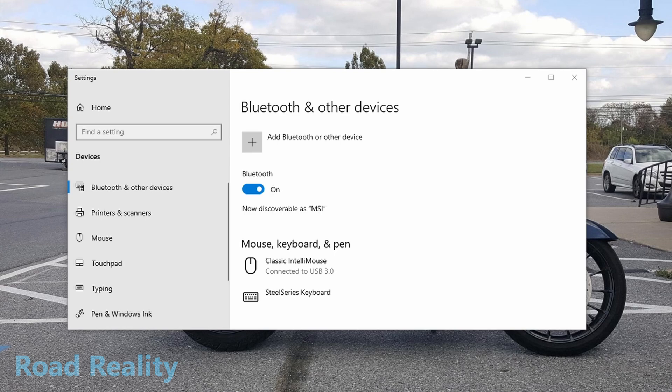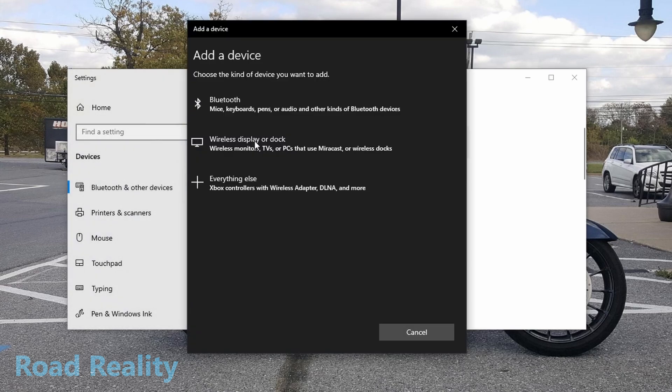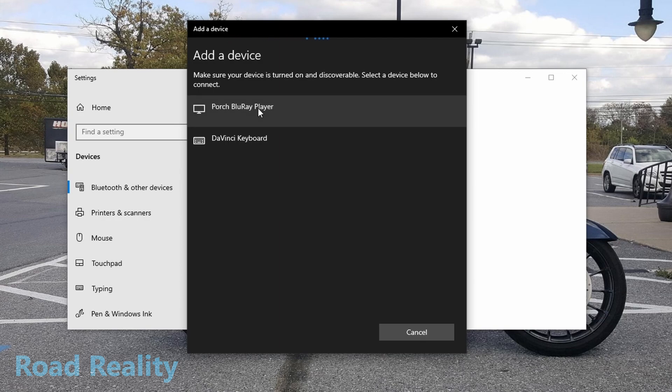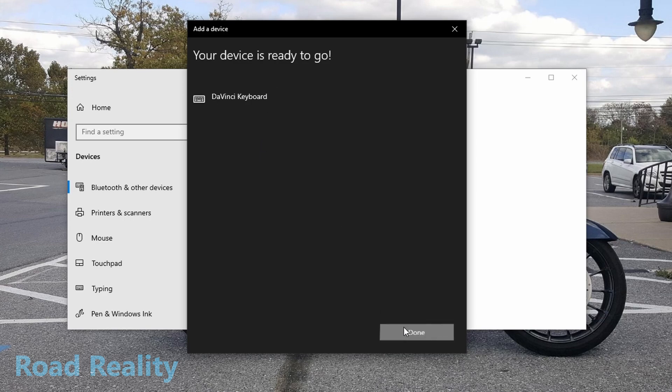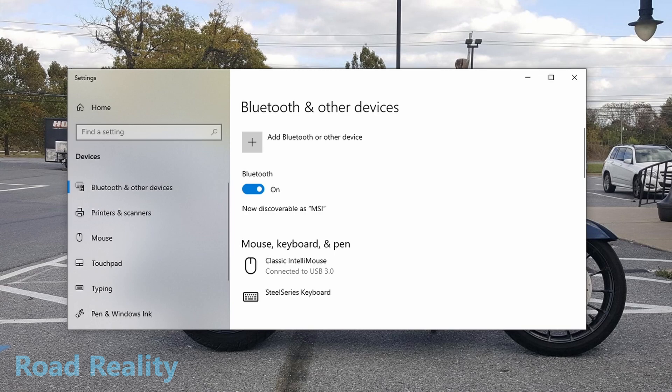Here we are setting up the DaVinci Resolve Speed Editor. I opened up Bluetooth and other devices settings from the Windows key, clicked 'Add Bluetooth device,' clicked Bluetooth, and found 'DaVinci keyboard' — connecting, device is ready to go. The battery is low so I'm charging it. Setting it up isn't too difficult; Blackmagic's website was less than helpful, so I just went into the Bluetooth settings on my computer and was quickly able to set it up.